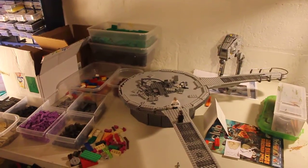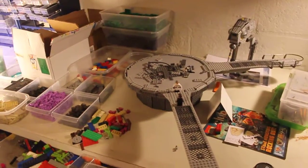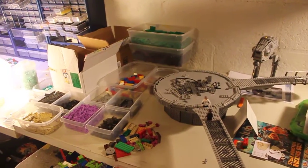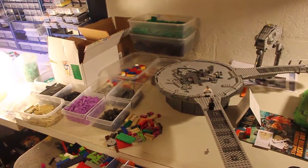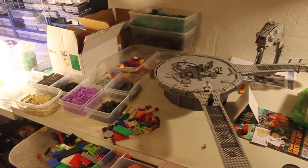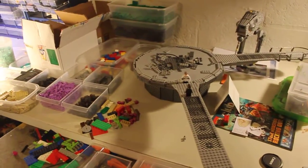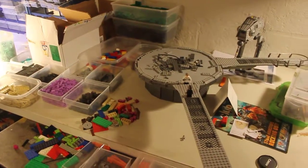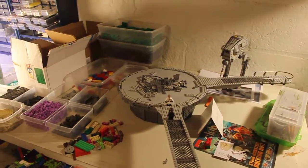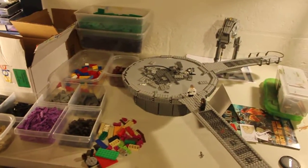I wanted to get the T3i, but I fell short like 50 bucks for it. So that sucked. I'm still figuring out how to use the camera and all the settings. It took me so long to figure out how to record video on this. I have my buddy Lego Spencer helping me out a little bit, and I'll have to talk to him more about how to actually use the camera and take better quality photos and videos.